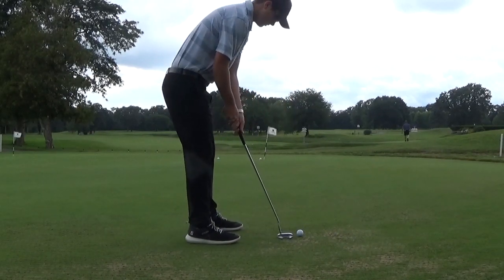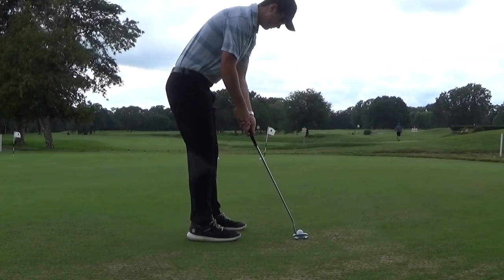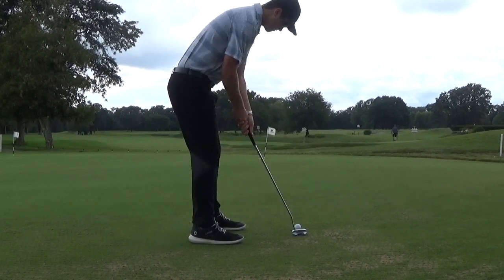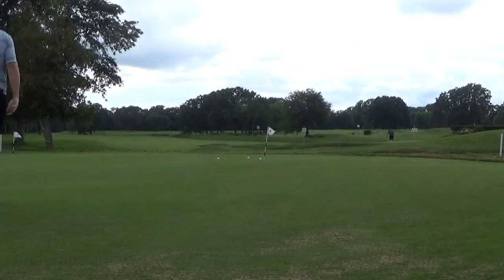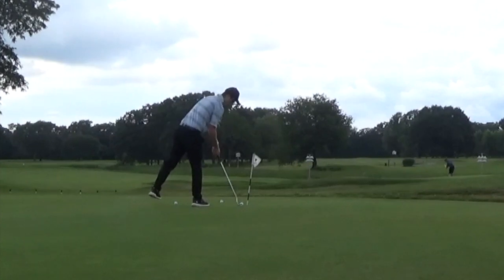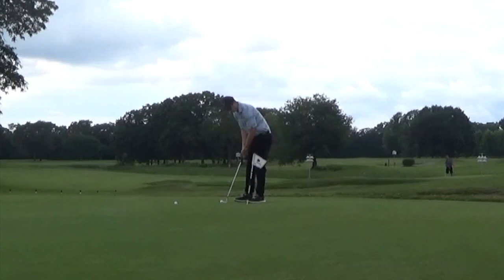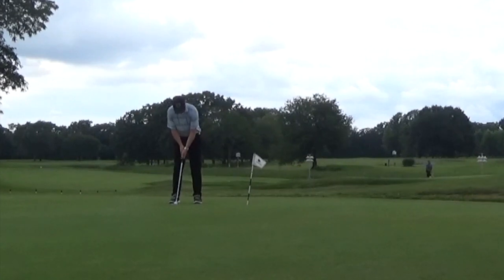I should add that all the putts I'm hitting here are from the same angle to the same pin, just for filming purposes. But if you're practicing lag putts for 30 minutes, it probably isn't wise to keep lag putting to the same pin every time, because after a while you'll just have great feel for that specific read — and that's not something you'll have on the course. So just hit a few putts at one hole from one angle and then continuously switch it up.